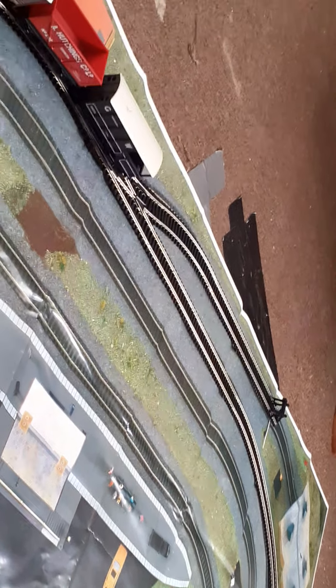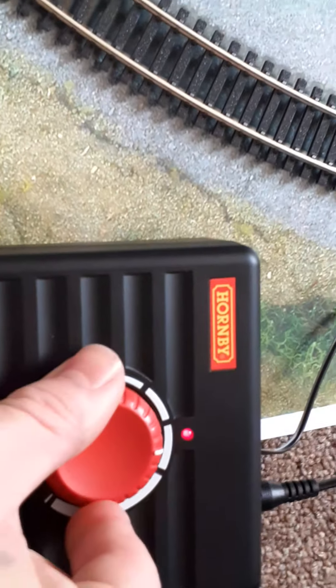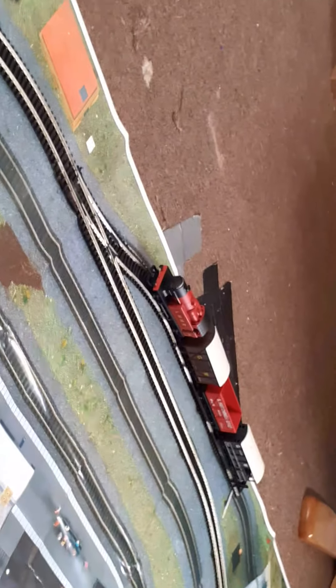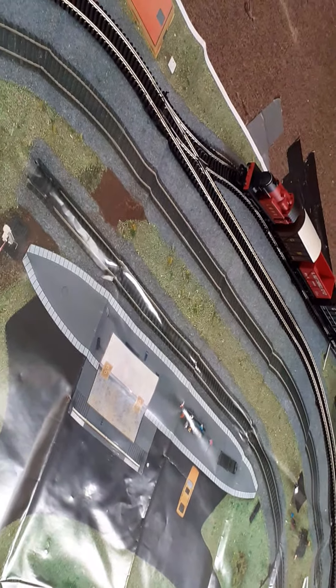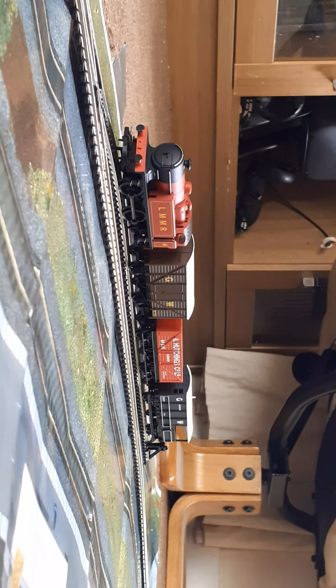I'll put it on the siding — you can watch my parking skills. Switch it to reverse, give it a little bit of power just enough so it doesn't cut off on the points, try to measure it, and there we go. Power is being applied but because I've closed the points there's no current. So yeah, that is the end of episode one of — I don't know what I'm going to call this, 'My Hornby Hobby' or something. That's it for this video; I hope to see you in the next episode, which I'll film right now.